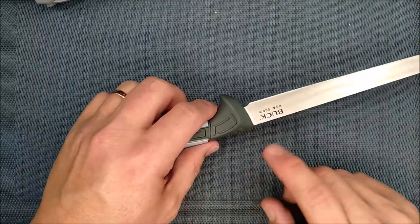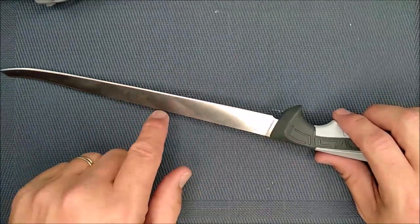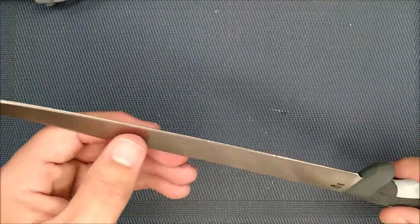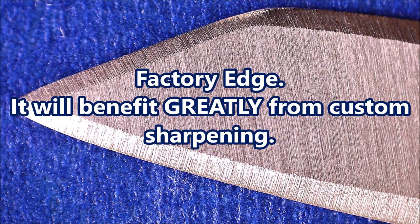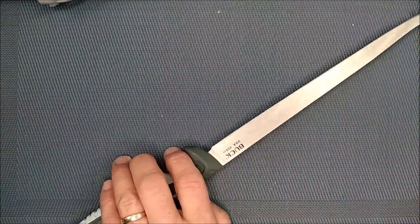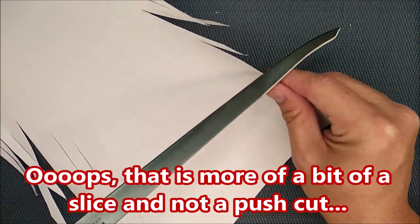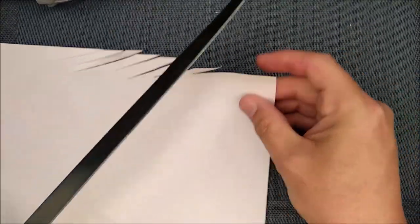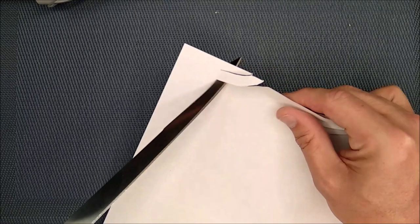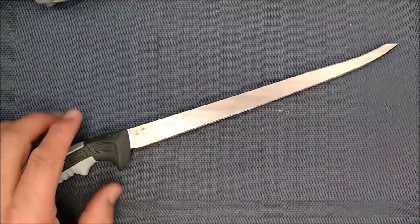The grind angle on the side that says Buck is 12.6 degrees, and on the other side it's 18.3 degrees — so it was clearly sharpened at two different angles, and the angle changes a little as it goes down the blade. The factory edge is sharp and cuts well. Let's do a push cut — and let's see if I can cut with the tip of the back of the blade. It's not quite as sharp on the back of the blade, but sharp enough to do some cutting.